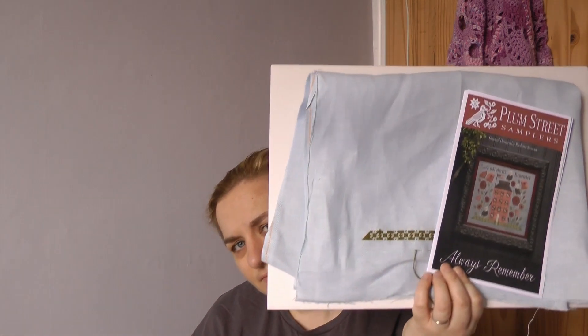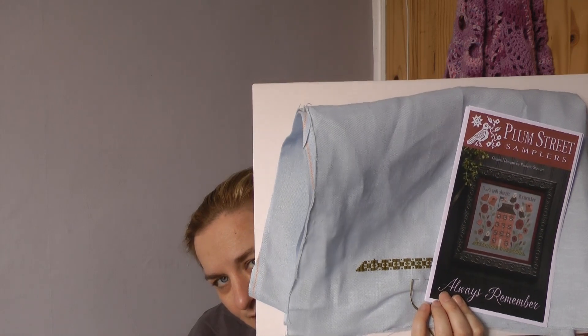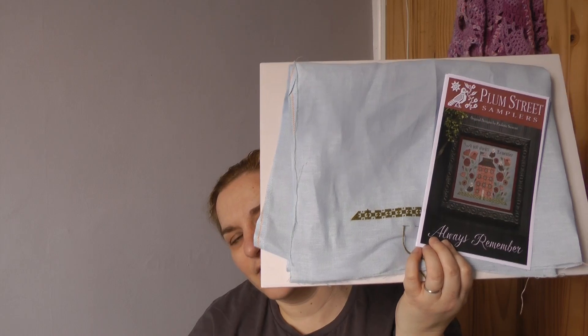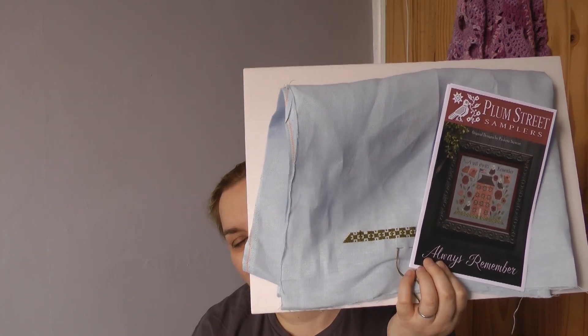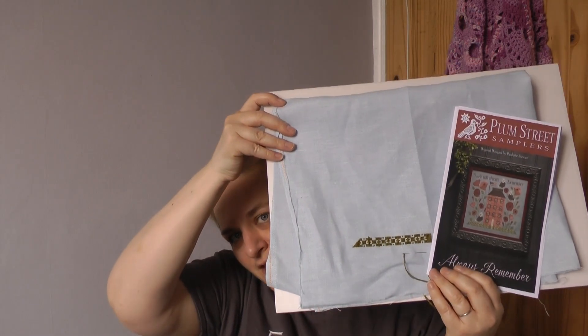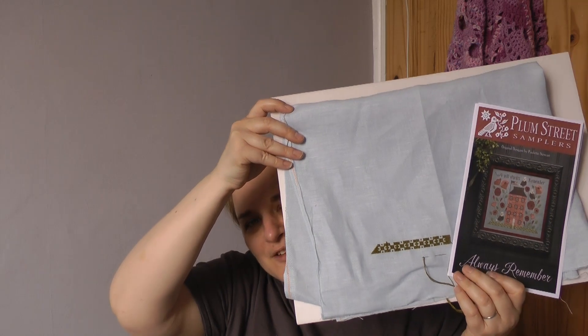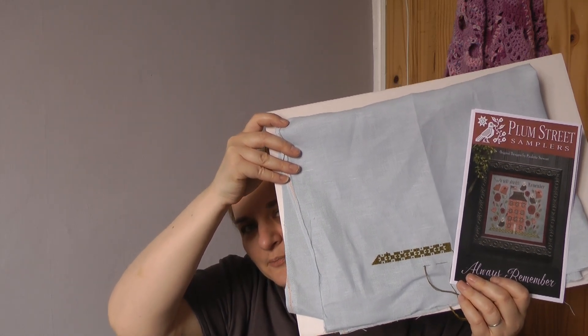Diamonds and Stitches Marie has also just got that Always Remember pattern. She doesn't know when she's going to start it yet but she's keeping all the American stuff in. I'll put the link in the description box — it was her most recent video. I'll put the number below but I'll let her talk about what she plans for it.